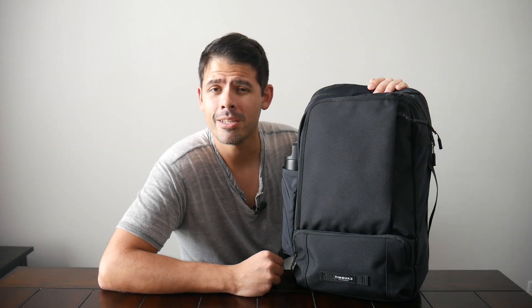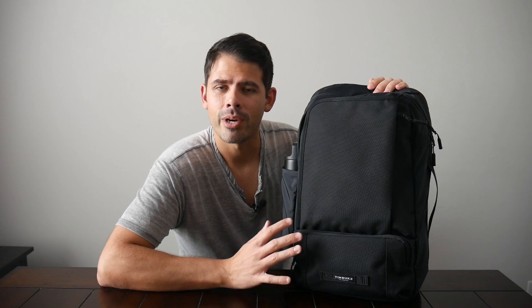Today we're going to be taking a look at the Timbuktu Q laptop backpack 2.0. The Q backpack has a pretty special place in my heart as it was one of the first more serious bags I got when I was leaving school — my graduation from Jansport style and Swiss gear bags. It really opened my eyes to how many great backpack offerings were out in the world. I used the original Q bag for a while and actually did an in-depth video on an earlier version many years ago on the channel, so I'll link to that in the description.